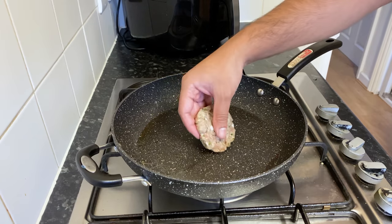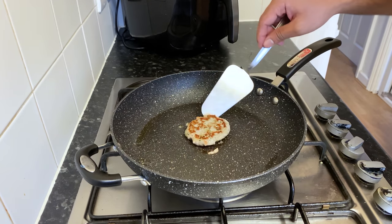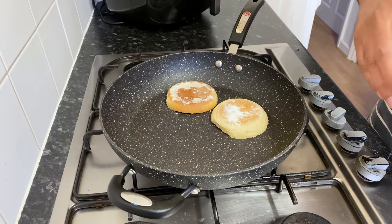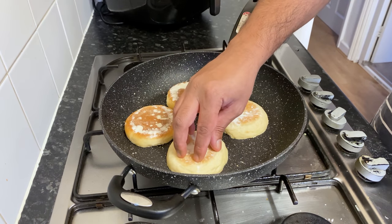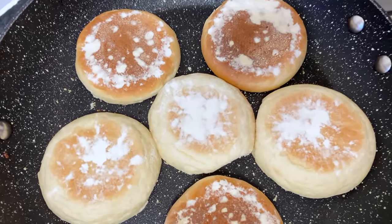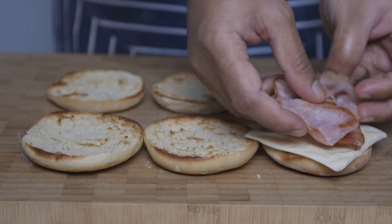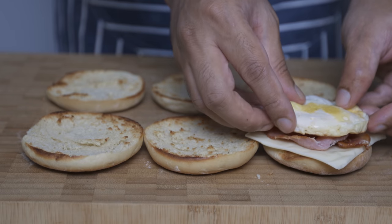If you want to cook the sausage patty, we will cook the sausage meat with sausage meat. Then we will cook the English muffins — we will toast this recipe for the English muffins. We will link to the description box. Then we will add the mac muffins. For the classic egg muffins, we will add cheese slices. For the bacon, we will add the bacon.